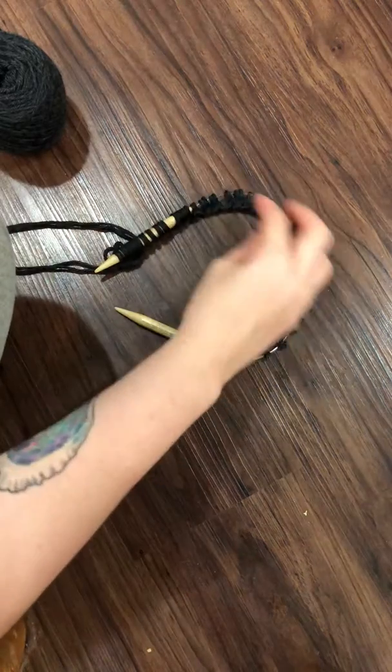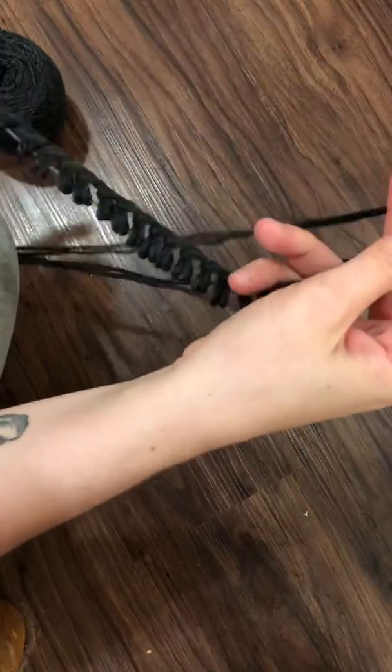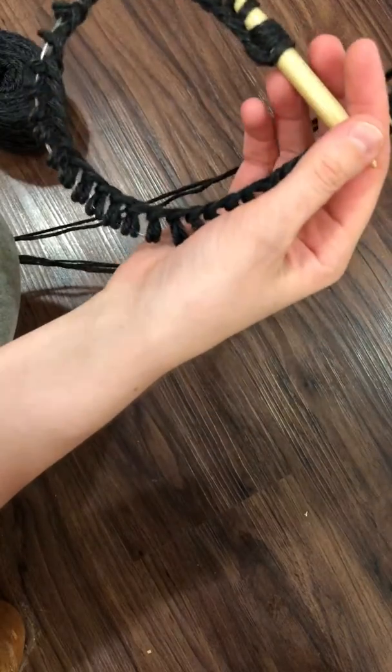Hey guys! I thought I'd show you a trick for joining in the round if you're making a hat or scarf.